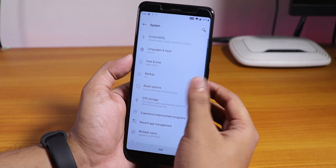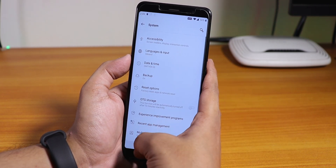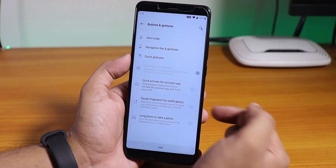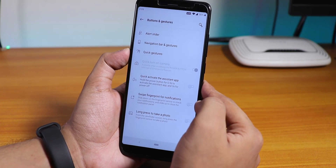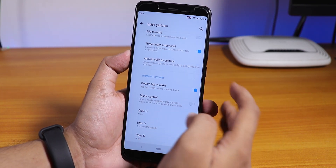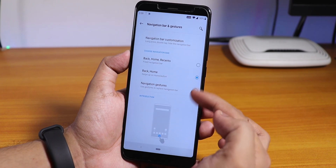Inside System, we have OTG storage and the system updater option. Language and input stuff is there, and Gboard is the default keyboard. Buttons and gestures are there. Swipe fingerprint for notification — nope, that does not work. Quick gestures: the three-finger screenshot gesture is working fine. Answer calls by gesture is there too, and you can draw things.